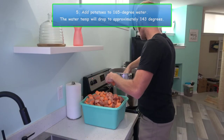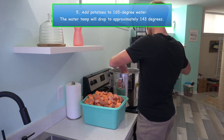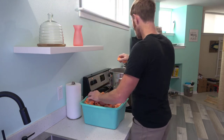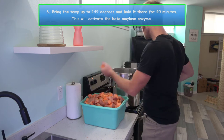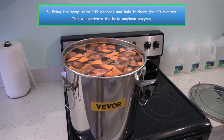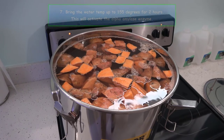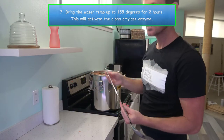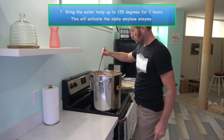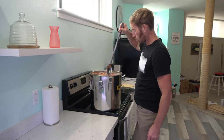Once the water has been heated to between 160 and 165 degrees, you can drop the potatoes in. The water temperature will drop about 20 degrees. Now let's bring the temperature up to 149 degrees and hold it there for 40 minutes — this will activate the beta amylase enzyme. Stir it about every 20 minutes. Then let's bring the water temperature up to 155 degrees and leave it there for two hours to activate the alpha amylase enzyme. Again, stir about every 20 minutes.